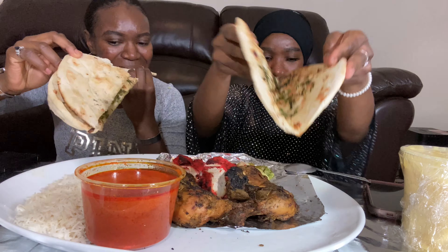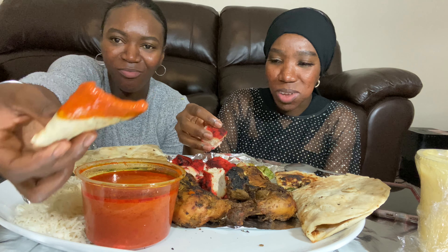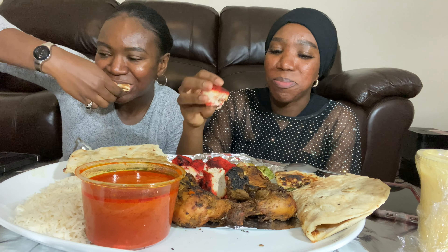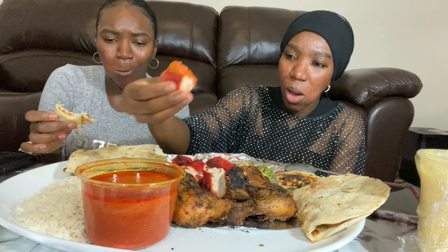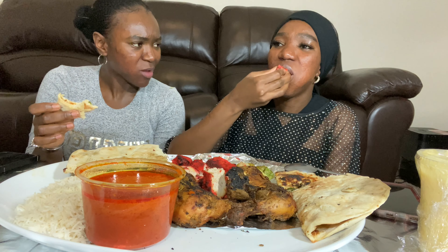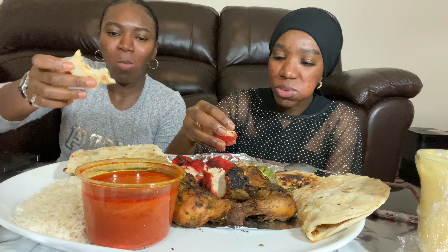What do you want to eat next? The pink chicken — the grilled chicken tandoori! It looks so good. Dip it in the sauce — oh, that's everything! Let me dip the chicken in there. Is this good with the chicken? It's not bad!